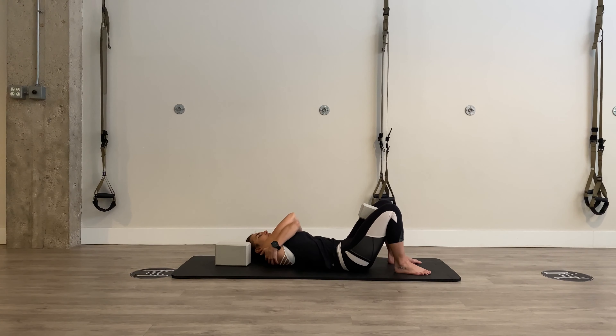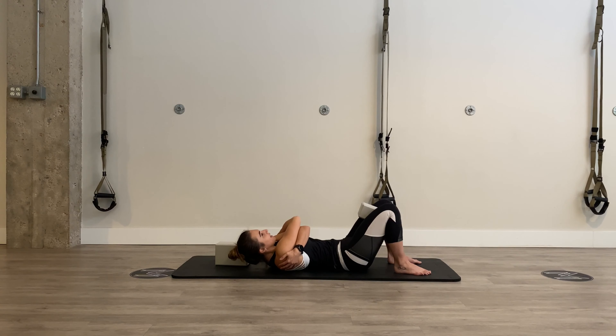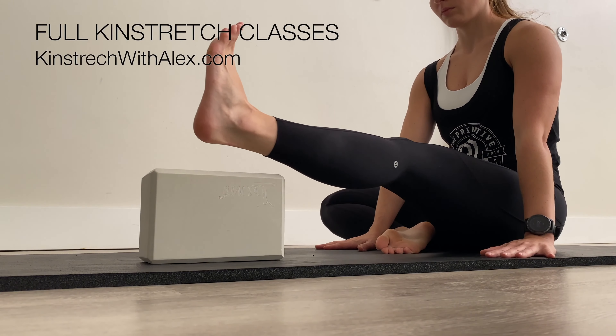We're almost there. Curling back up one vertebrae at a time. Side bending all the way over to the other side, slowly lowering down. We've got one more to get back to home base. Coming back up, side bending all the way back, and slowly lowering back down.